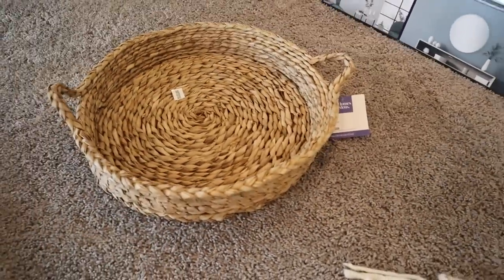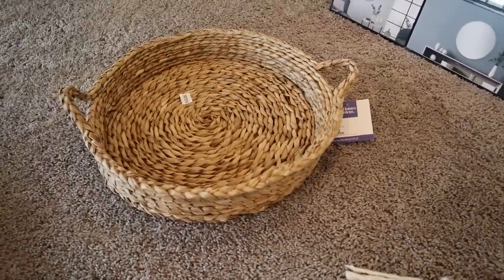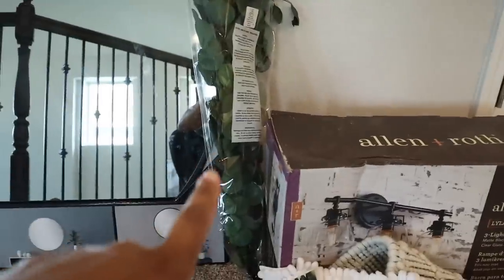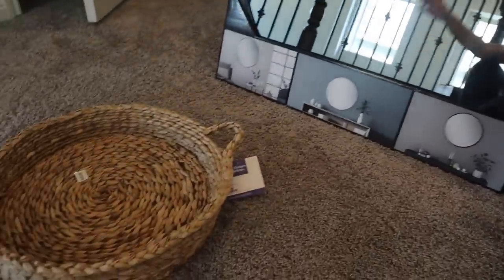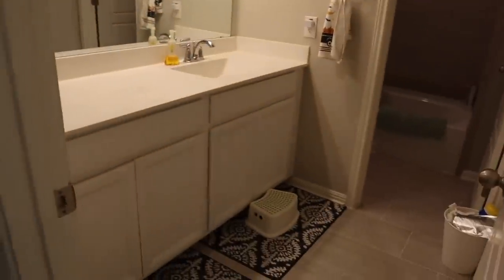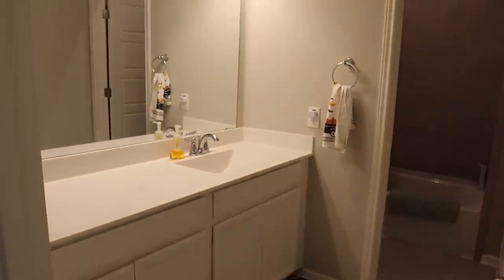The last thing I have to show you is this really cute tray I got from Walmart for $24.99. I want to set little glass jars in it for q-tips and cotton balls, and I'm going to put my eucalyptus on this tray in a little vase. Hopefully everything will turn out really nice — my goal is just to make it look better than this.